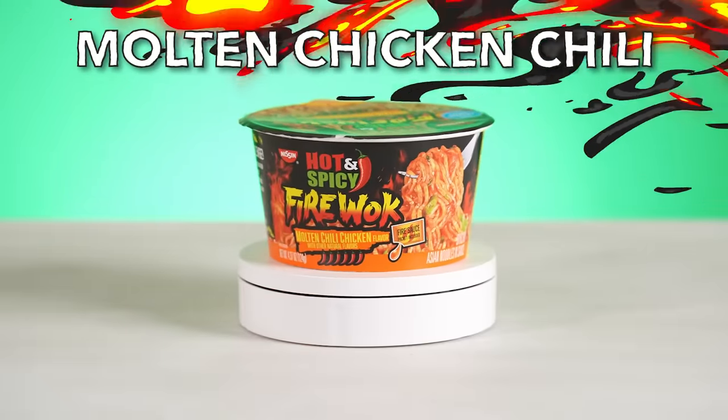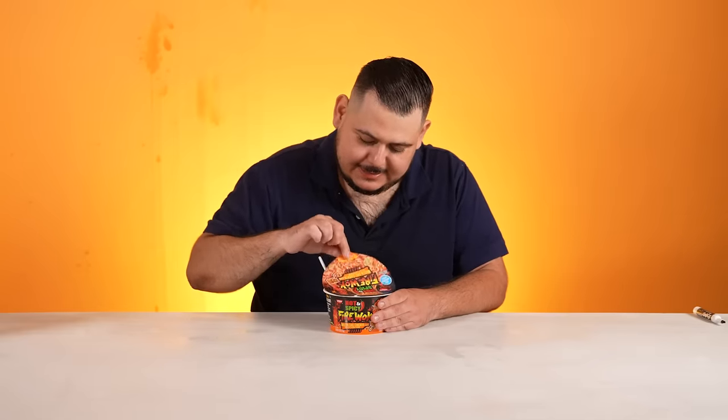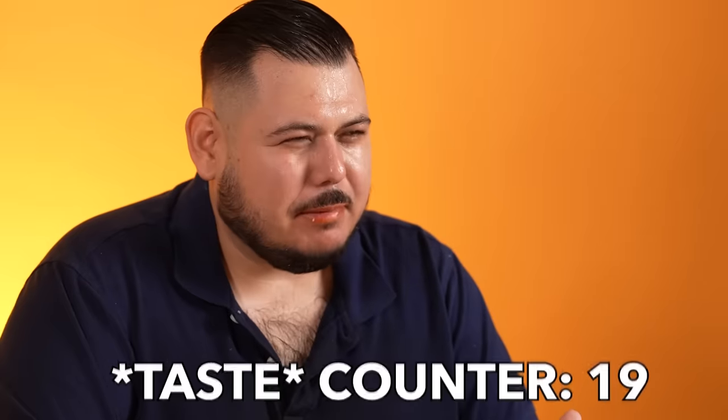The hot and spicy fire wok, molten chili chicken flavor with fire sauce packet included. And it has six little chili peppers — usually they just have like five. No added MSG. This one smells really good. I'm getting a little scared. I don't know if it's the last one and this one combined, but I don't think I tasted as much spice on this one. I feel like the other one is spicier. You know what the problem is? It doesn't have a chicken on the front. If it had a chicken on the front, it would be spicy. A seven — no chicken, no fun.